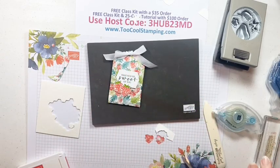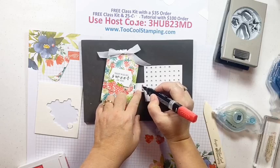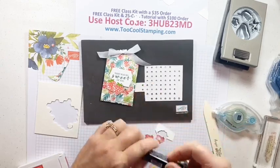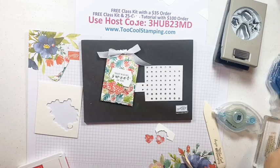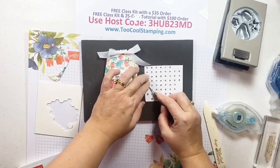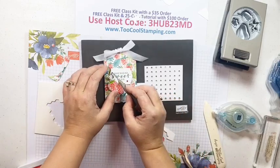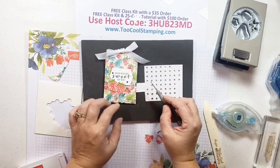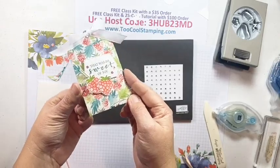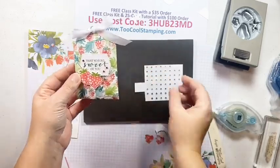There is our cute little treat pouch - 'That Was So Sweet of You!' I need some bling, so I have some rhinestones here. I'm going to color them with Poppy Parade Stampin' Blends, just using the fine point bullet tip end to put a little color on there, then add those to our project. Perfect - I love it! Remember you can put a gift card or all kinds of fun things in there as long as they're pretty flat.